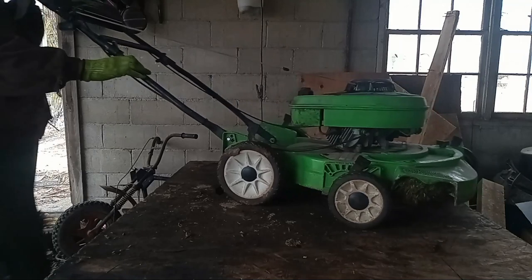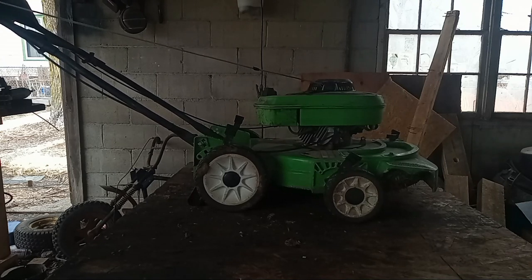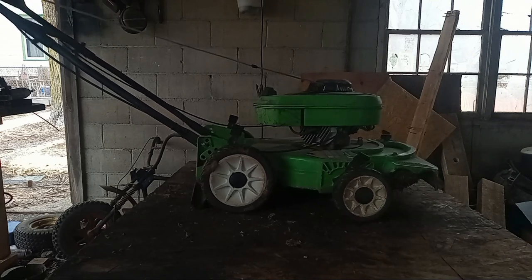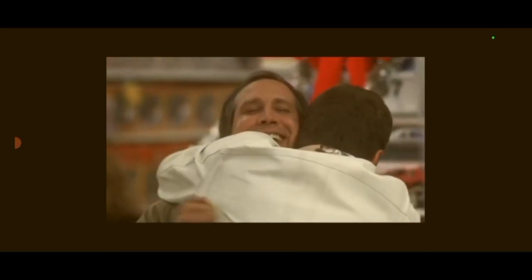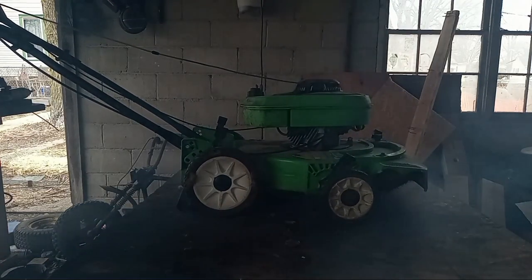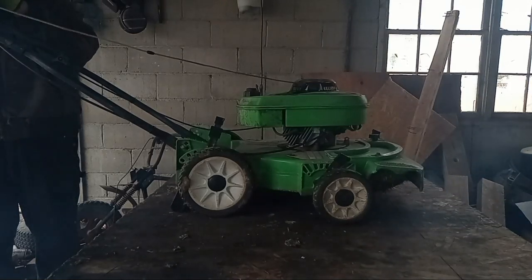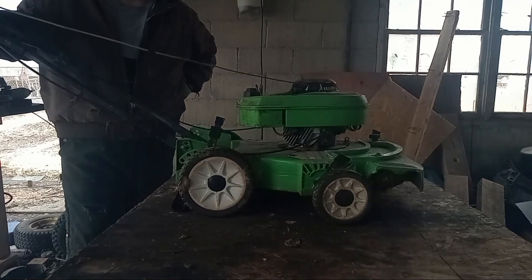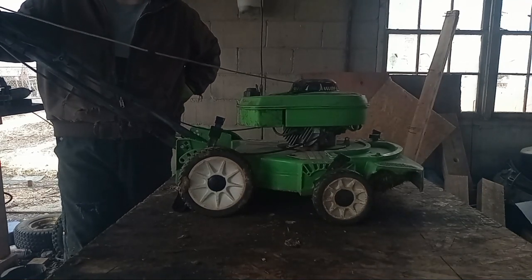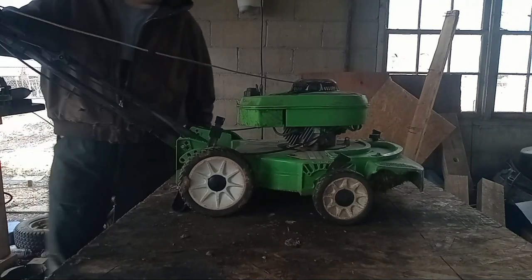Alright, it's the moment of truth. I removed the air filter because it was absolutely filthy. I sprayed a little bit of that gas-oil mix down in the carb to give it something to prime with. Choke's set and here goes nothing. There's a little belch - come on.